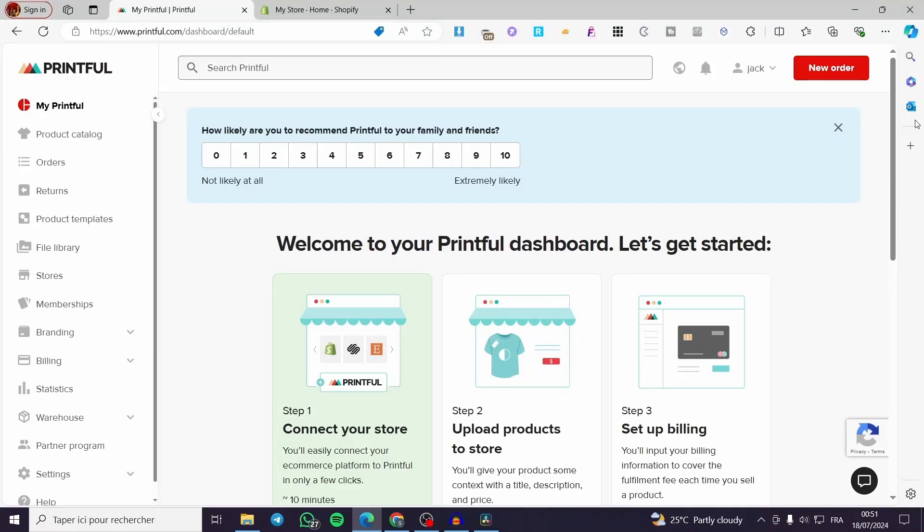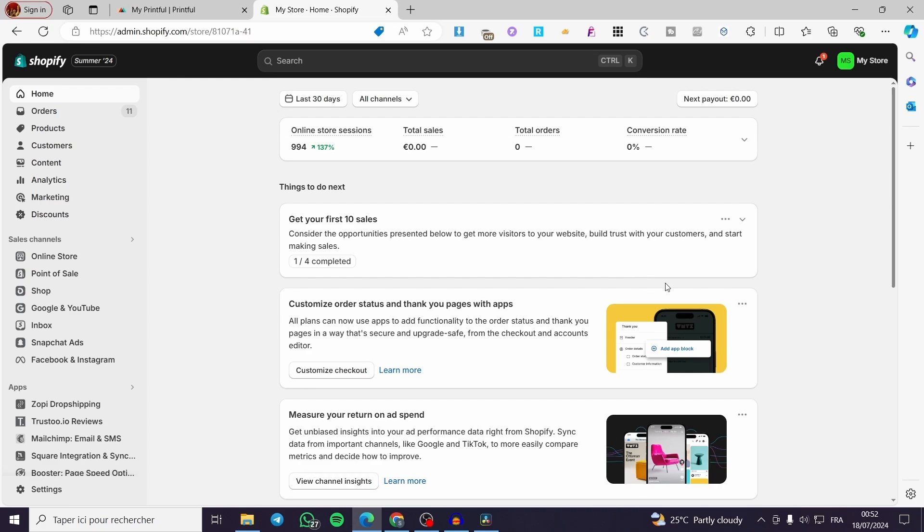How to set up shipping on Shopify with Printful. Hello guys and welcome to this new tutorial. Today I'm going to show you how we can set up the shipping within Printful onto your Shopify store.